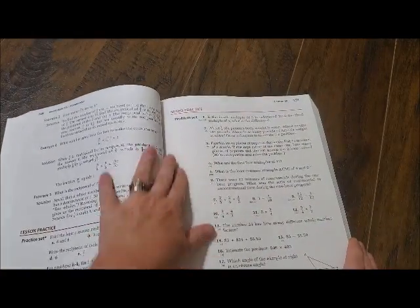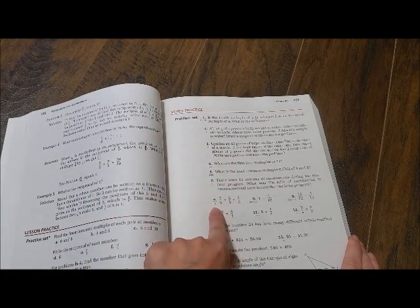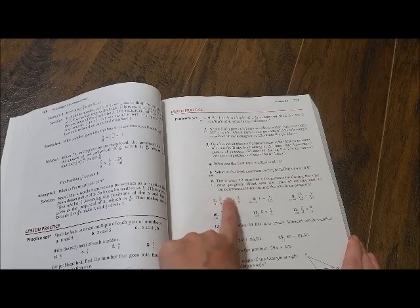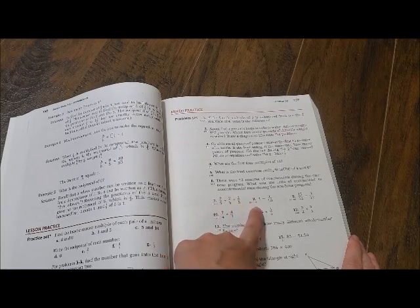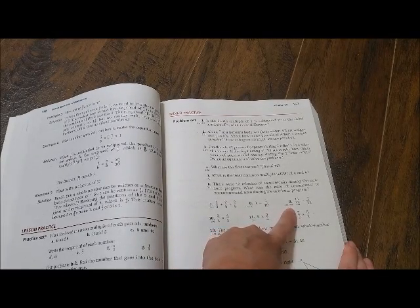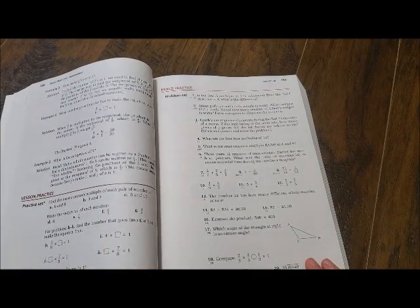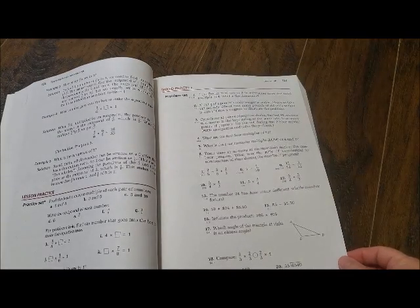In the mixed problems section, if you look right here, it'll have a number like 24 — that's telling you that problem came from Lesson 24. So if your child has a problem with it, you can go back to that lesson and see where they messed up and help them. Or here's an investigation reference: it says INV2, so you flip back to that. If they miss these problems and you have any questions, you can just flip back to that lesson and see what they are doing wrong if they keep missing it.